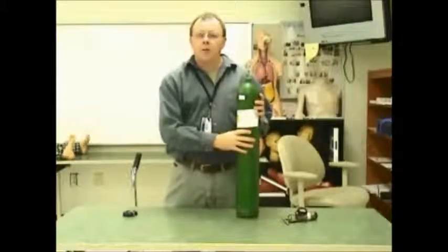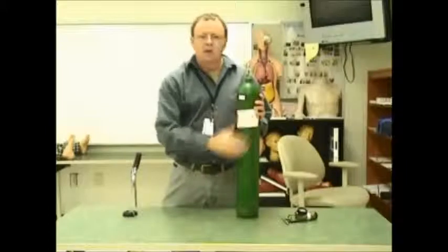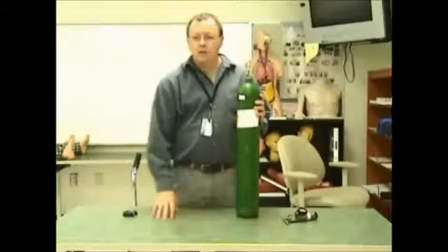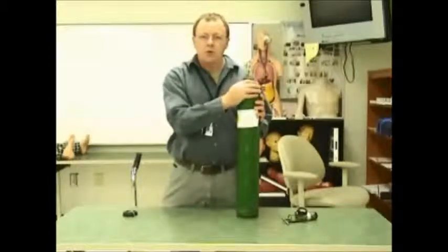I'll be demonstrating how to apply an O2 regulator to an O2 tank. The tank should always be kept in the lying down position or in a rack when not in use, in order to prevent damage to the regulator or injury to your patient.